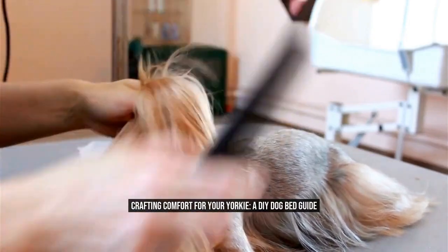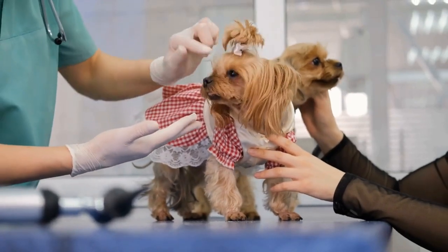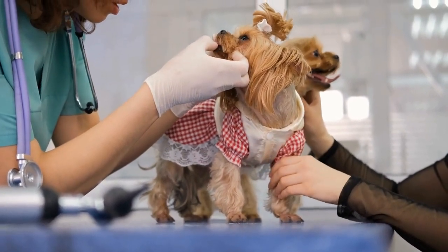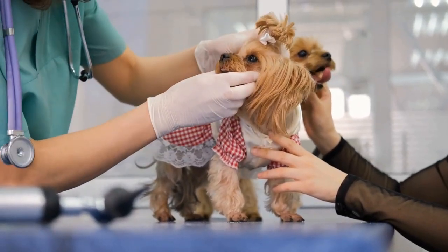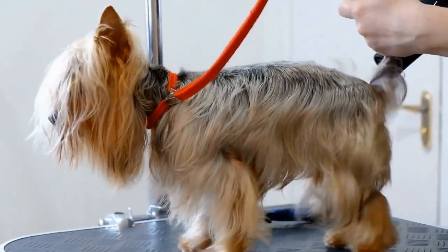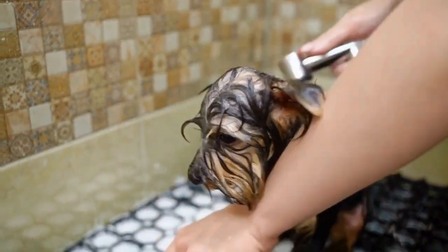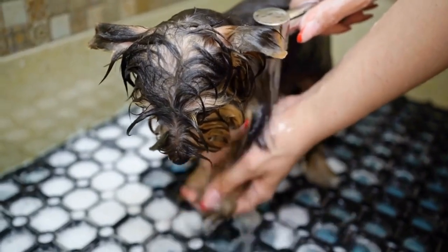Crafting Comfort for Your Yorkie: A DIY Dog Bed Guide. As dog owners, we always want the best for our furry friends, and one way to show our love and care is by providing them with a comfortable space to rest and relax. If you have a Yorkshire Terrier, lovingly known as a Yorkie, then you know that these small and adorable dogs deserve the utmost comfort. In this article, we will guide you in making a DIY dog bed specifically designed for your Yorkie, allowing you to craft comfort for your beloved pet.